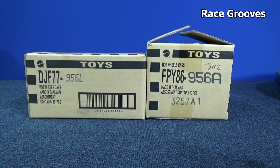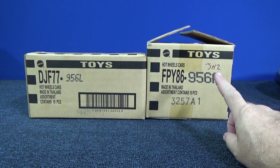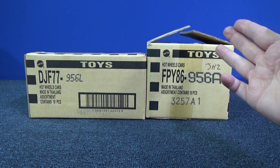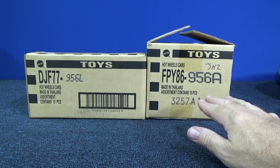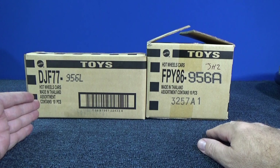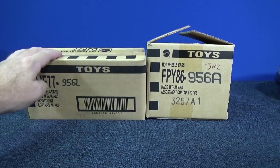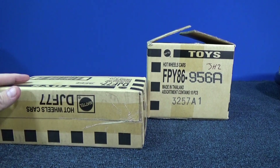Hey, here's another Patreon exclusive case unboxing video. I already opened up this Japan Historics 2. I didn't decide to start doing these Patreon exclusive case unboxing videos until recently. However, I found this case — I bought this one a little while ago. As a matter of fact, I forgot that I had bought this and then I turned around and bought another one.